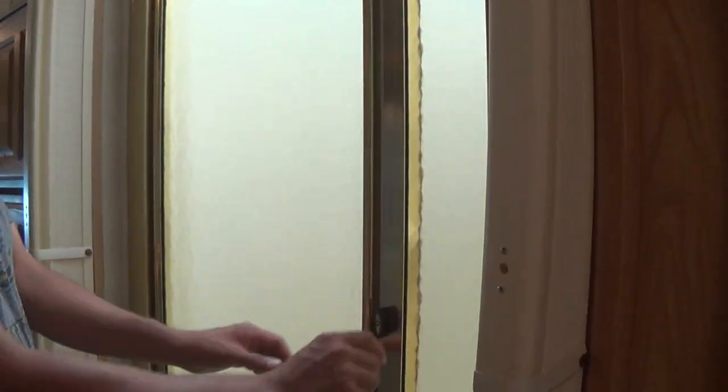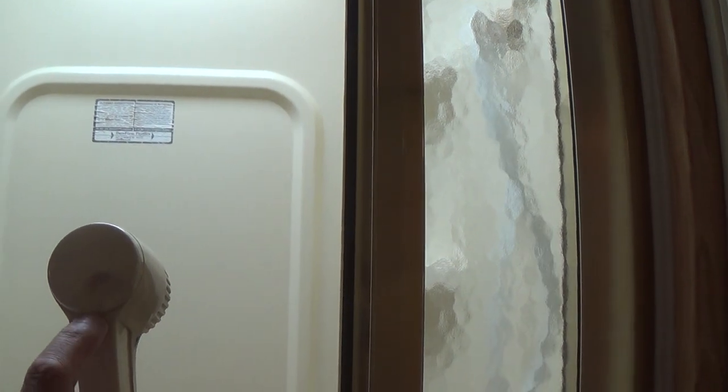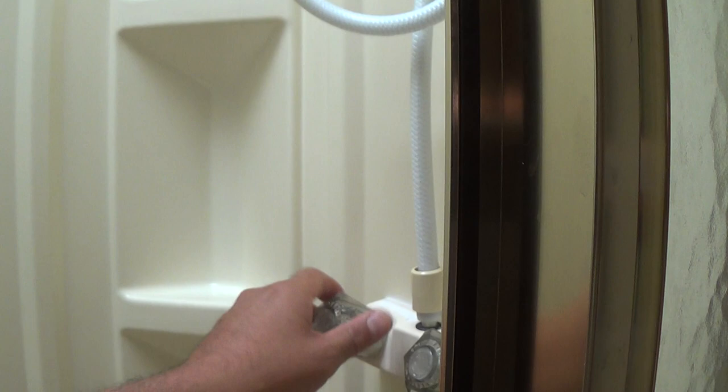This lock needs to be engaged while the vehicle is in motion. The shower has a little on/off button — you want it to be on the little lines. If you're hooked up to city water, you can just open it up and the water will come out.